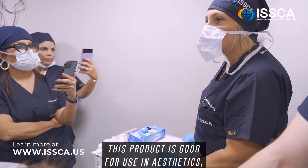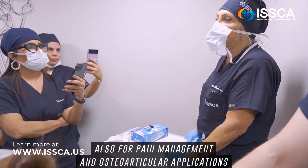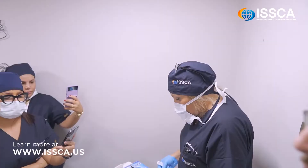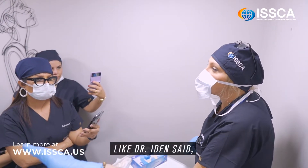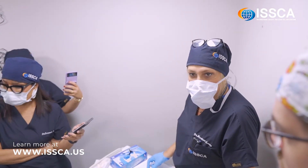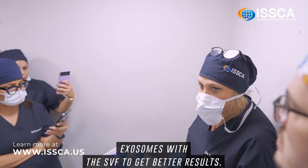This product is good for use in aesthetics, also for pain management and osteoarticular applications. As Dr. Iten mentioned, she likes to mix exosomes with SPF to get better results.